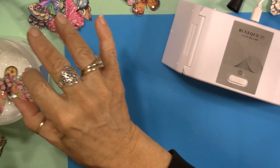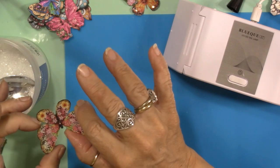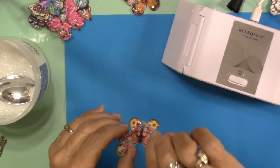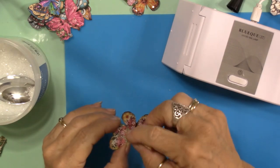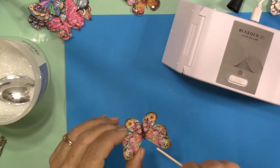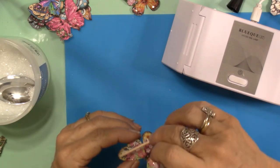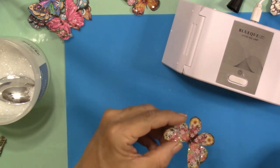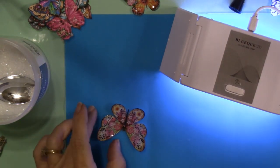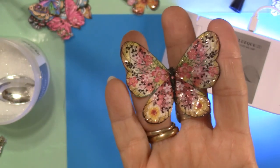It's fun — therapeutic in a way. Now while I'm doing this I am touching this resin, so it would be good if I was wearing gloves. I want to tap the top a little bit with my toothpick to get that glass kind of tapped down. Let me pull that one out and put this one in. Look at that — it doesn't get much better than that. They are so pretty.